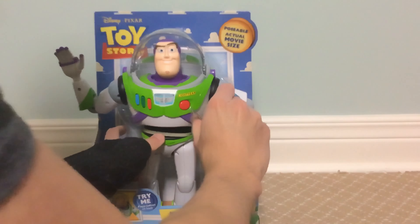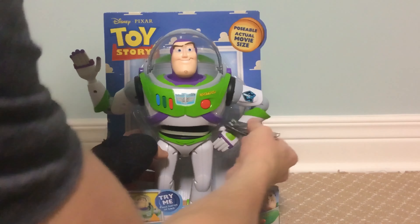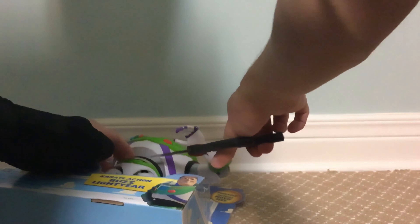This highly detailed space ranger action figure looks just like in the movie, with retractable helmet, posable hands, arms, waist, and legs. Press the button on his back to activate Buzz's Cry Action moving head. Buzz Lightyear to the rescue.